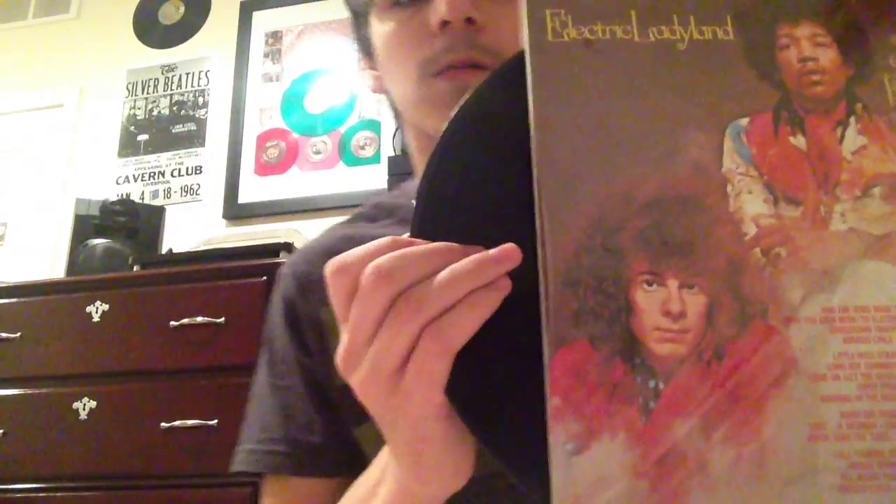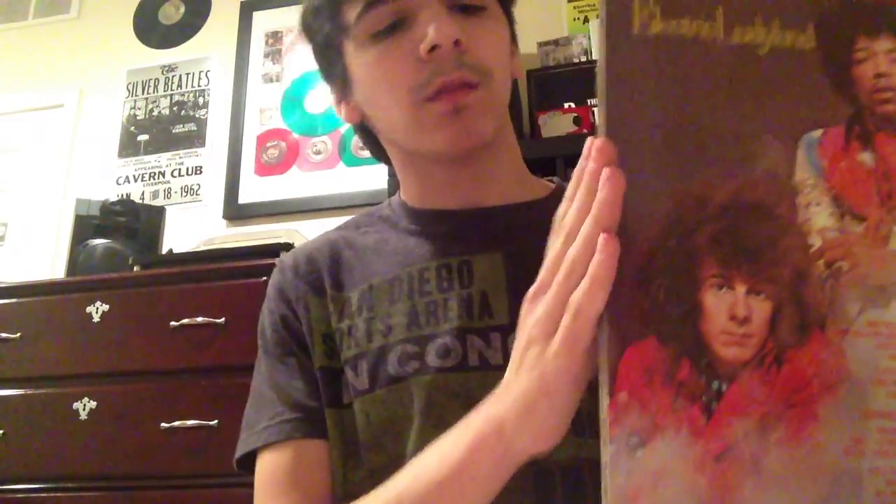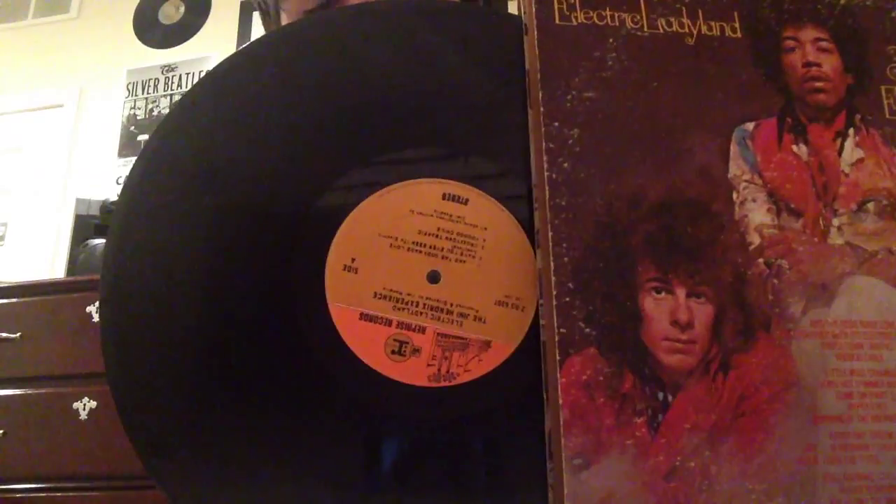Next I'm going to be showing Electric Ladyland by the Jimi Hendrix Experience. This is a reissue. The next copy I have is a Canadian pressing which I got from Surge — it actually says made in the U.S.A. in the gatefold but it's a Canadian pressing. And last I have a U.S. pressing which I got for free; it's pretty beat up. I don't know what pressing it is but yeah.